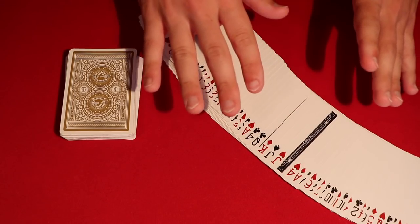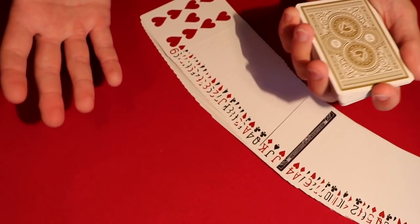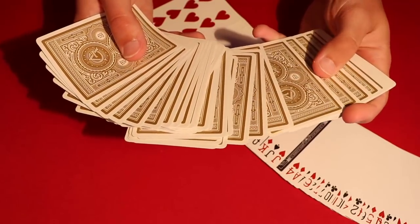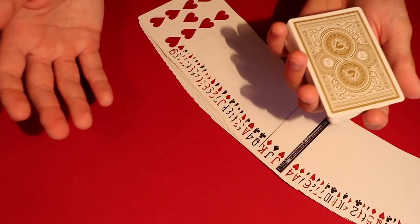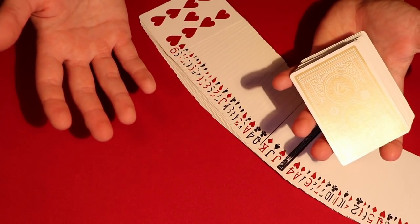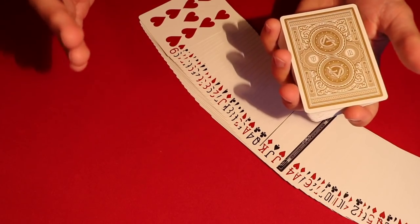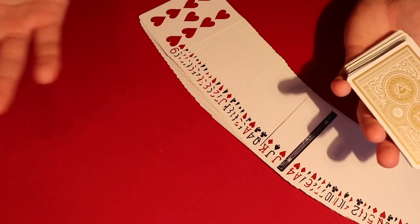Before they start the trick, show them that you have a prediction in mind — before they've even conceived the thought of picking a card. You have your card in the middle and you say, 'All right, this is my prediction.' They have no idea what card is in there. Tell them they're going to pick a card. You can show them the front of the deck but don't spread too far — you obviously have that eight of diamonds back there. Make sure to very carefully explain what you want them to do, because you don't want them to mess up this part of the trick.